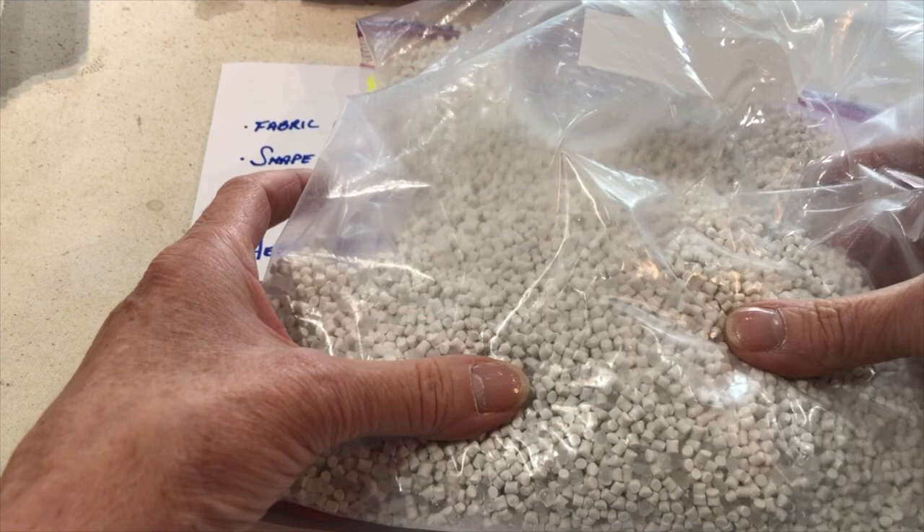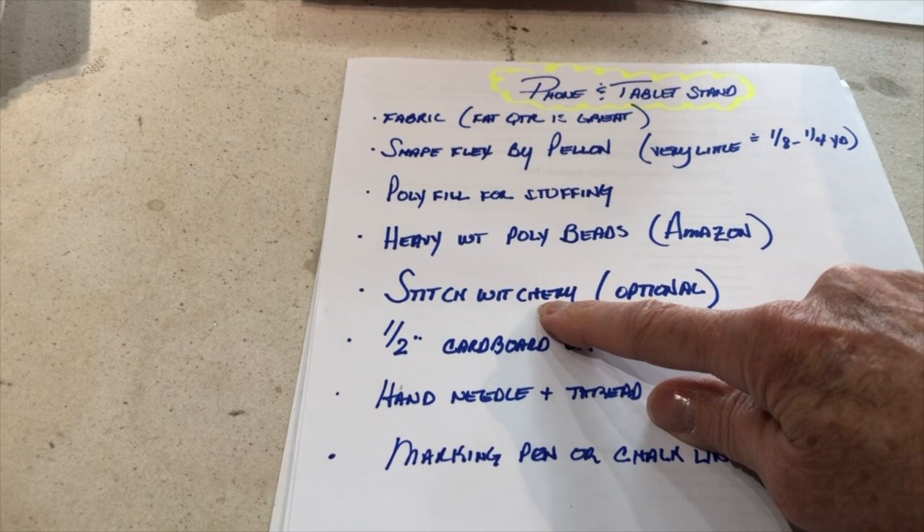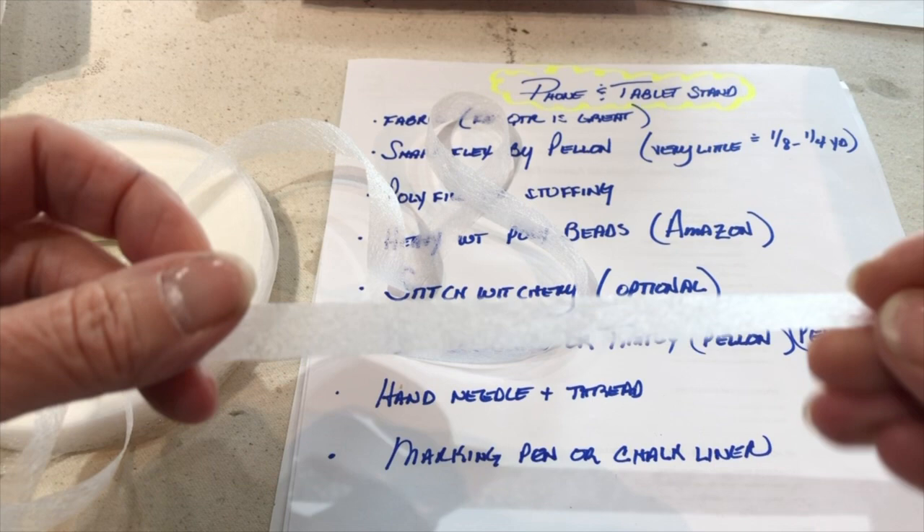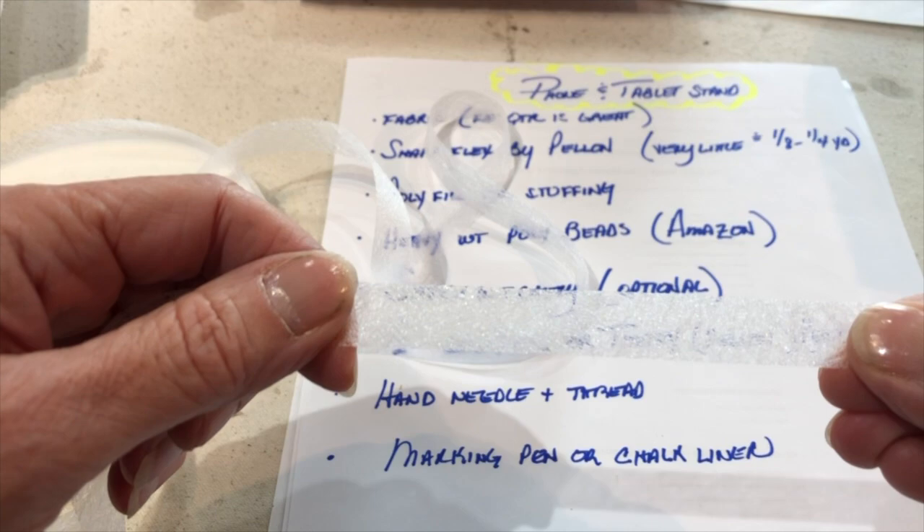Stitch witchery — you need a very small amount and it's completely optional, but I use tons of it. What it is is a glue that's been webbed and dried. When you put a strip between two pieces of fabric and apply a hot steamy iron, it fuses the fabric together. I use this stuff like crazy.